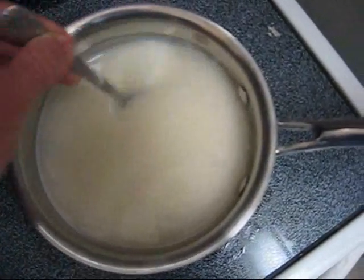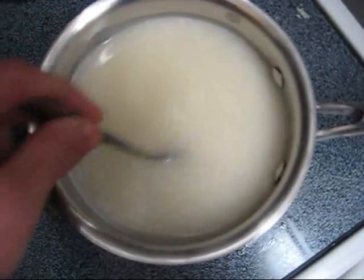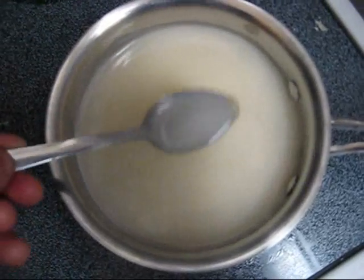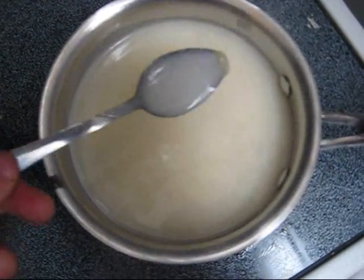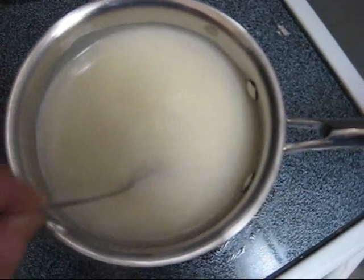This mixture has grown to be much thicker, but it is not thick enough for my liking, so what I'm going to do is keep on boiling this down until it's about the consistency of honey or thick maple syrup, something like that.